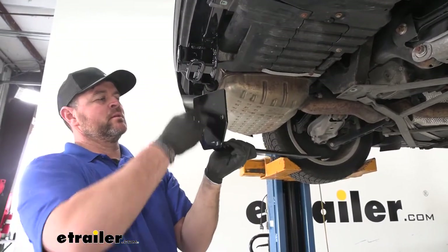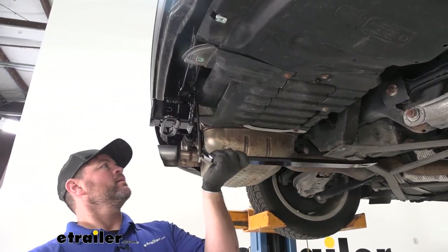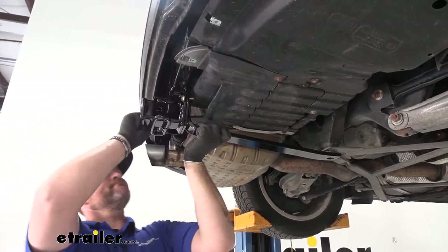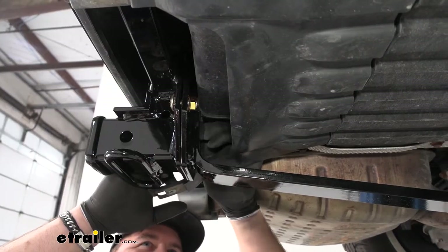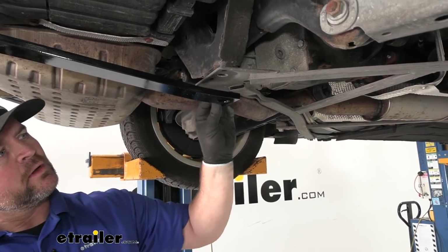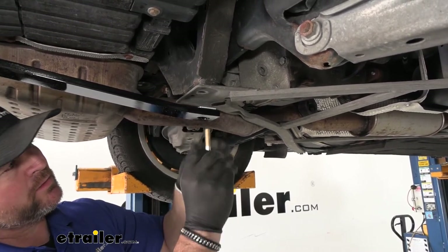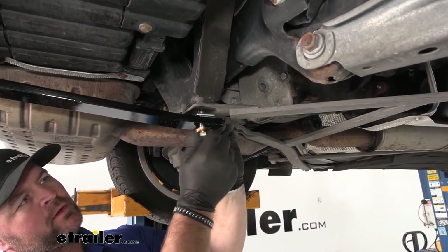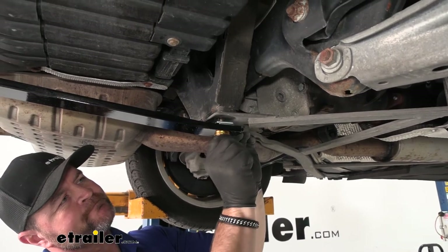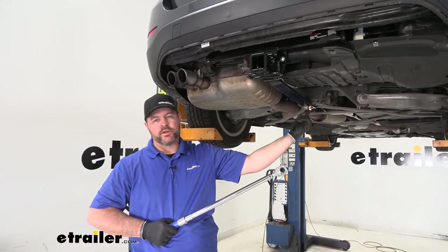You're going to have a bracket — feed the flat side right up behind our receiver tube; there's going to be a hole on each side. Put a bolt through from the outside going in on each side, then put a flange nut on them and leave those loose for now. You're going to have two square spacers that sit right here, along with a bolt and a conical tooth washer — make sure the teeth are facing towards the bracket. Go up through and bolt it right through that hole, removing the bolt on the support brace. Take an 18 millimeter socket to tighten and torque the two bolts, then a 19 millimeter socket to torque this bolt to the specifications in the instructions.